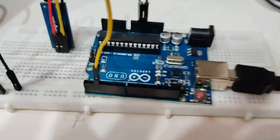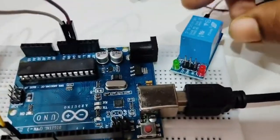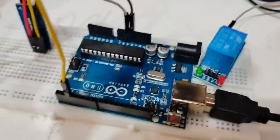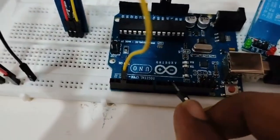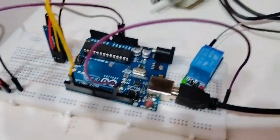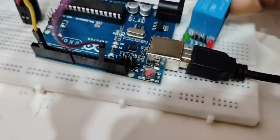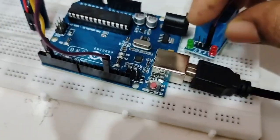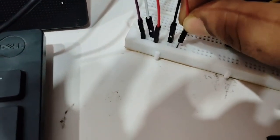I'll position the relay so the connections are visible. Counting from pin 8, 9, 10, 11, 12, 13 — pin number 13 goes to the IN pin of the relay, which is the signal input. I also need to power the relay, so I'll connect the 5 volt supply to the relay's VCC pin.